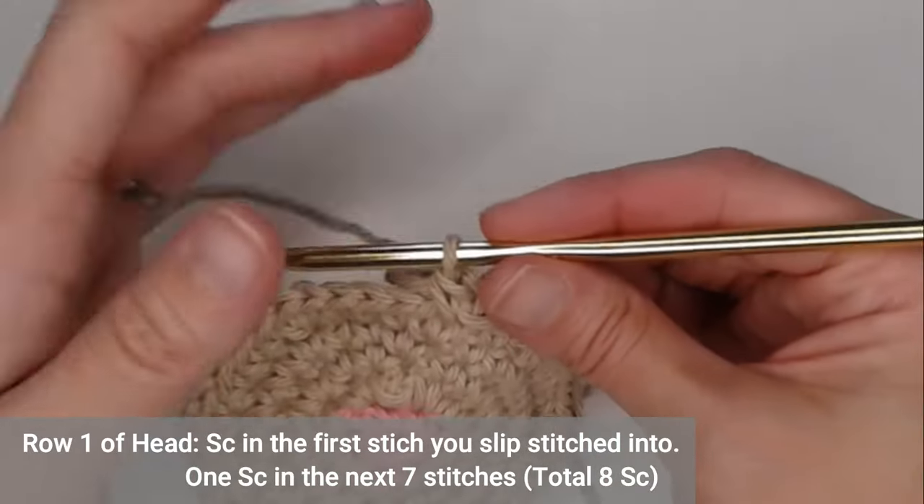In the very next stitch slip stitch, and the next two — total of three slip stitches. In the stitch right above, single crochet. We've come up to the pointy corner part of the cat's cheek — put three single crochets in the cat's cheek. Single crochet in the next stitch, then slip stitch to close. Yarn over and pull through — that's our entire cat!